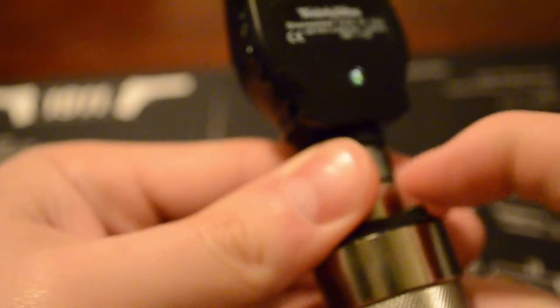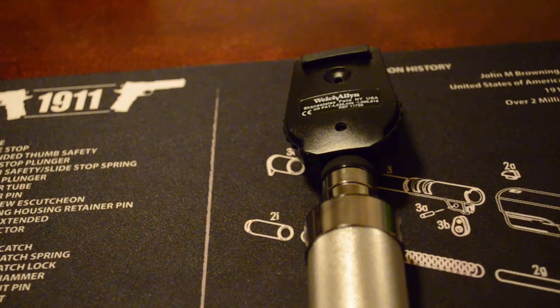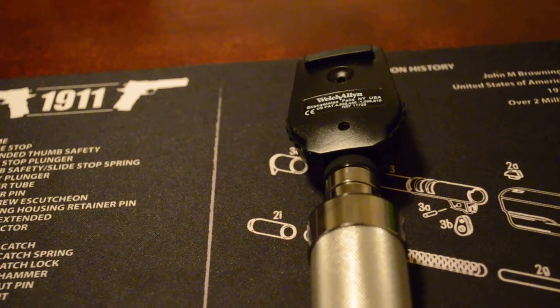It's a really wonderful tool. I've used this ophthalmoscope all through undergrad doing my nursing, and then again in grad school doing my nurse practitioner program, and it served me very, very well.